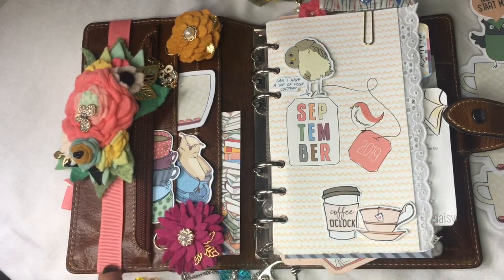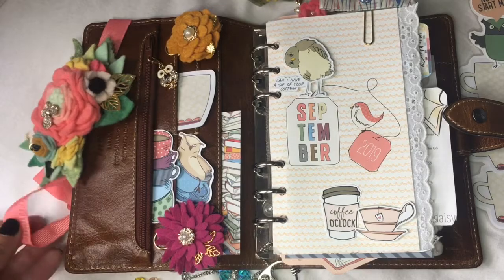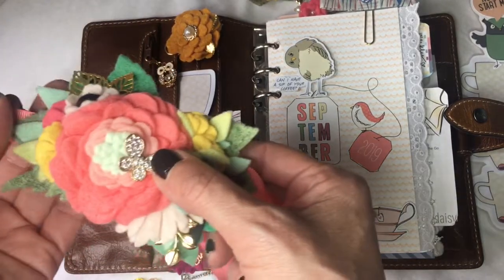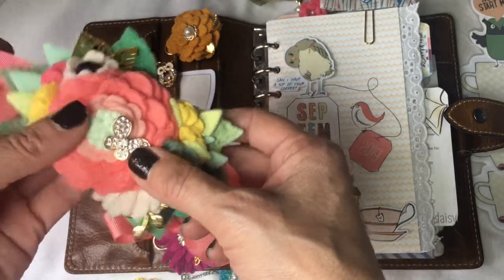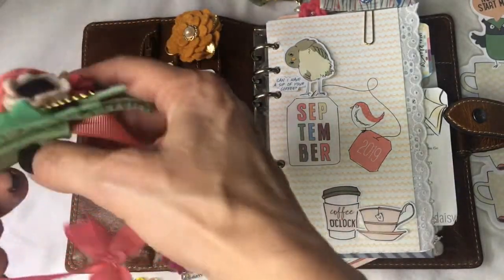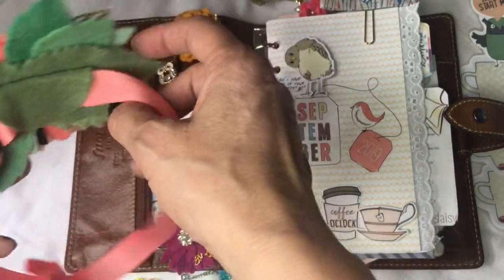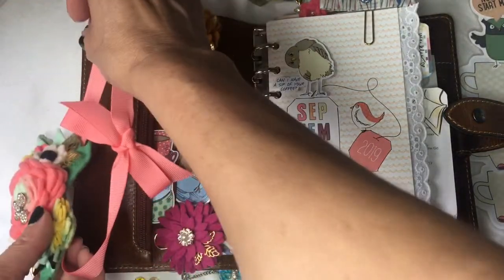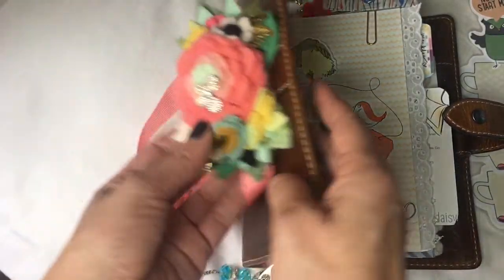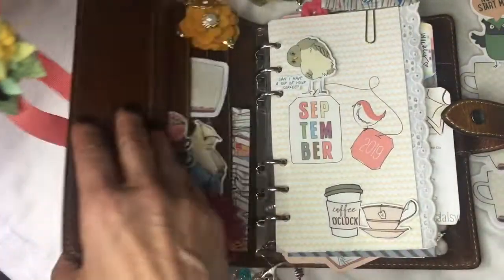The first thing I wanted to share is this planner band that I made, which I just really love. This is one of my favorite Coco Daisy foliage swags and it went so well with the Coco Daisy September kit. I attached it to a piece of ribbon and just slide it right on the end of the inside pocket, and it looks really pretty on the front of the planner.